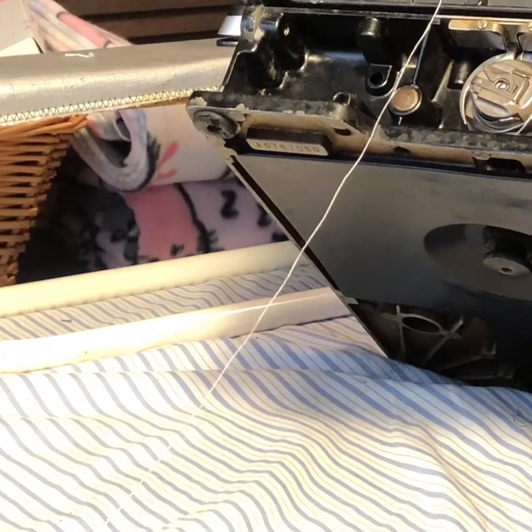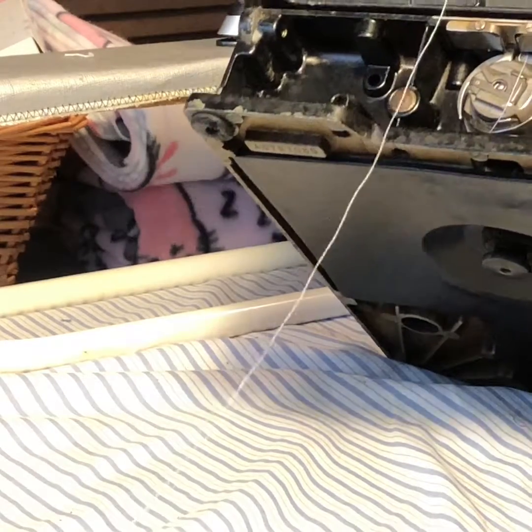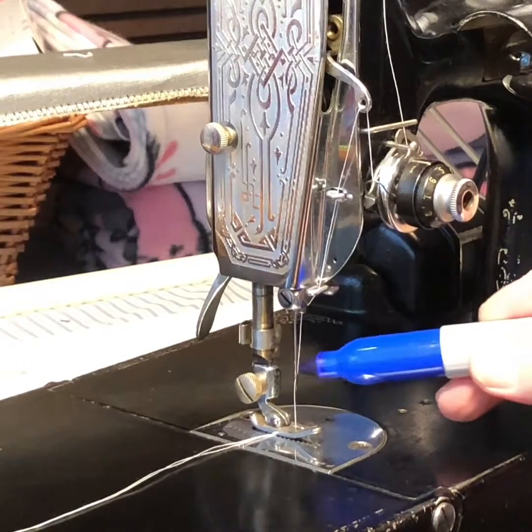And if we look up here in the corner, you can see the bobbin case. The thread is now halfway around the bobbin case. So that's the halfway point, which is about where the take-up lever is just about at its lowest point.